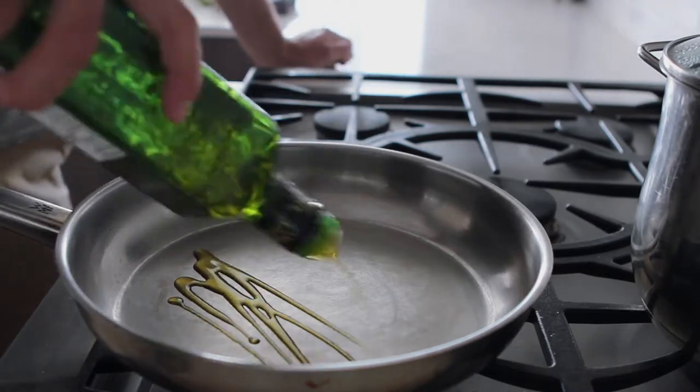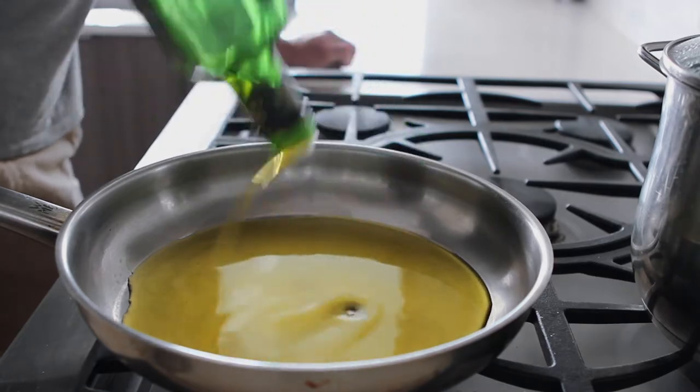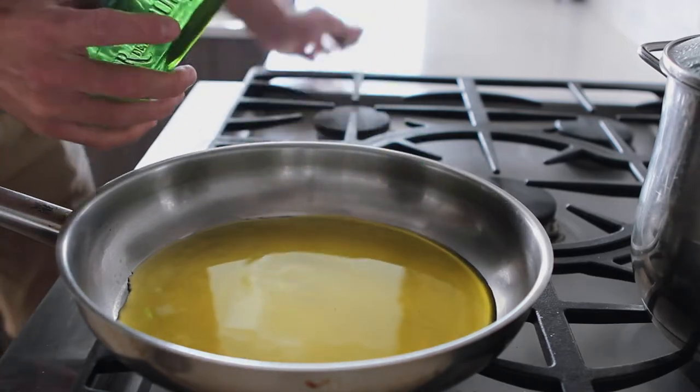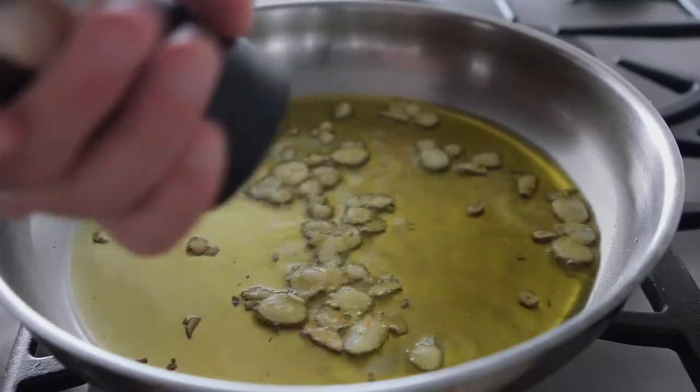We've got some olive oil going in a hot pan. You want a pretty good amount. This oil is going to get flavored by the garlic and by the lemon peel, so it's going to be sort of your base. In with a little bit of chili.